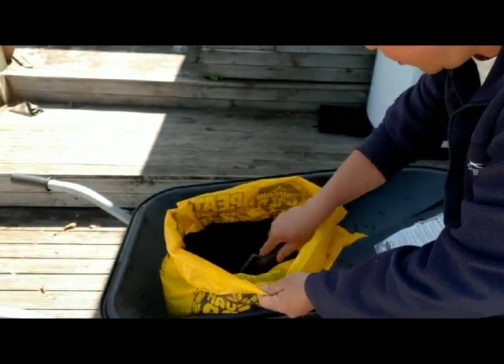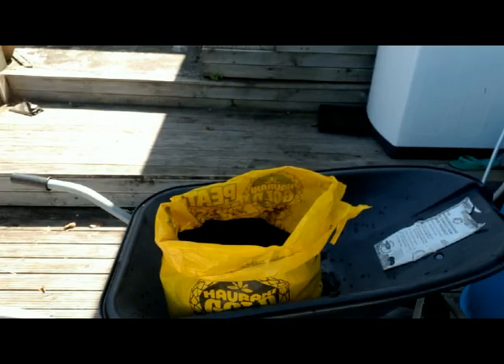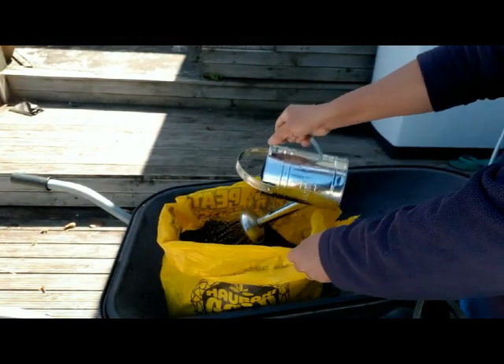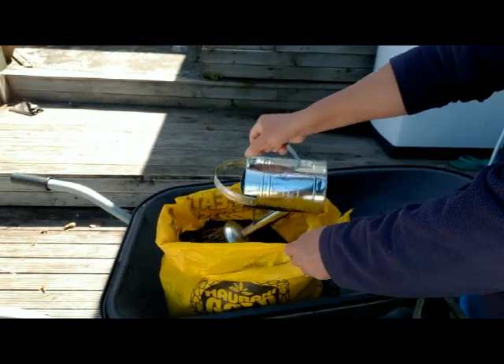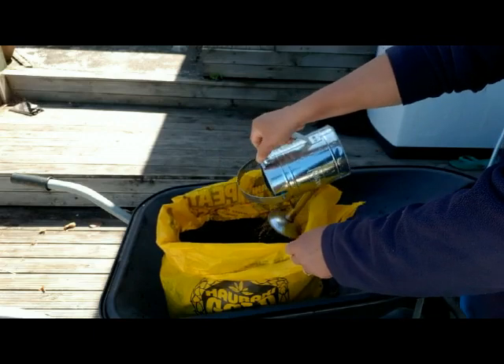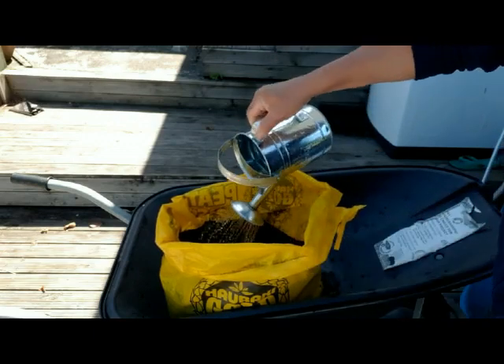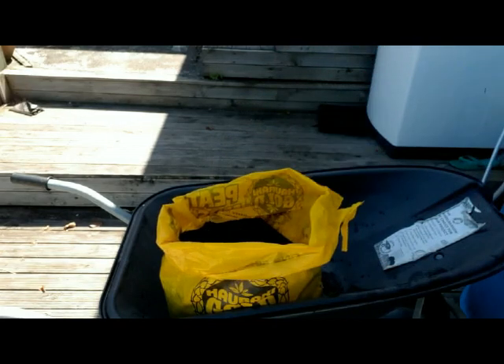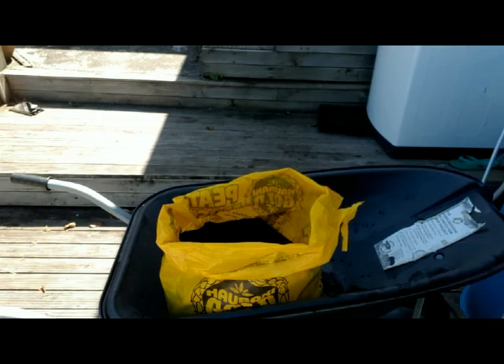Mix just the top of it and add water to it. We will wait for a few hours and then the peat moss will expand and it should be ready for mixing with the other ingredients.